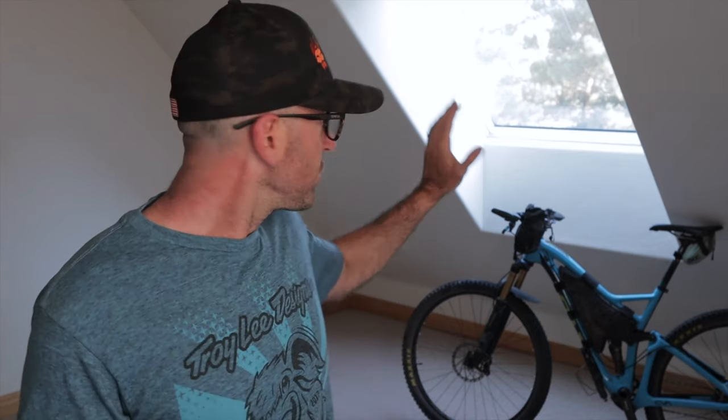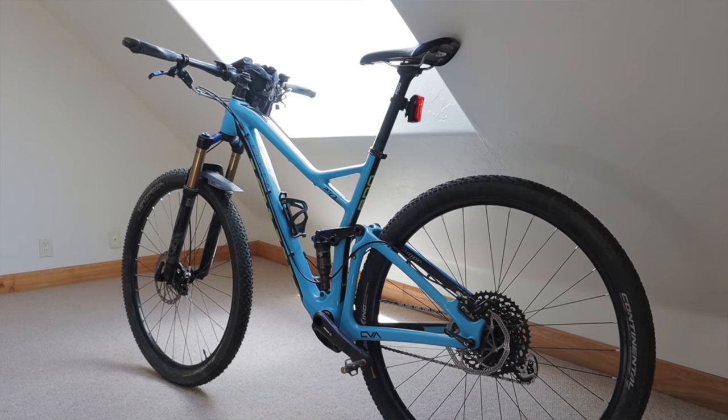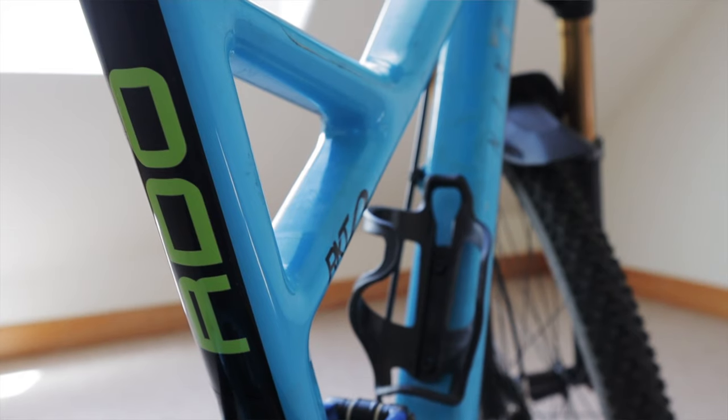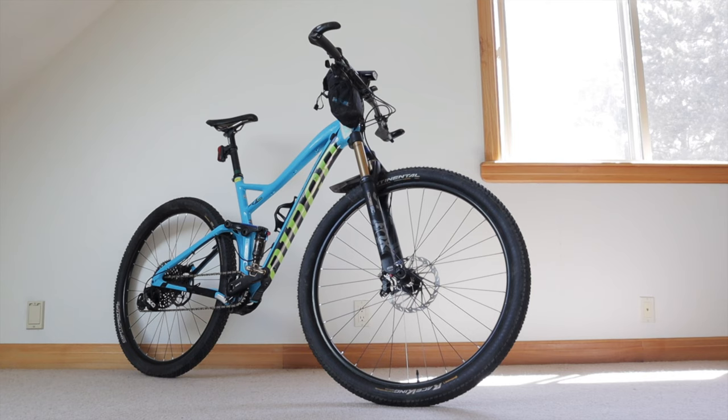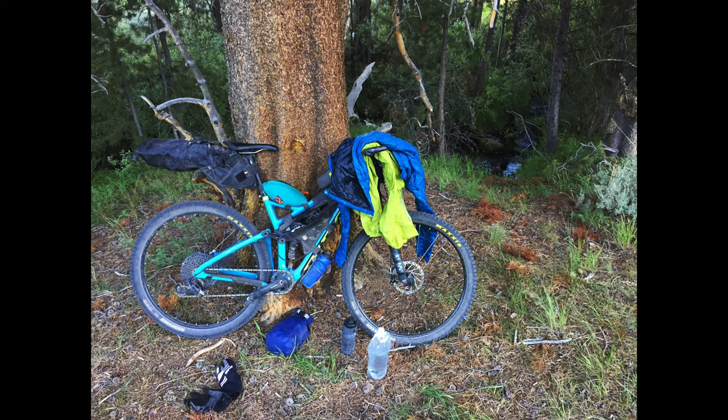I've been fielding a bunch of questions from you guys about what bike I used for Everesting so I decided to make a video about it. This is Dolphina — she's my trusty Everesting steed and also my everyday full suspension mountain bike. My kids named her because she reminds them of a dolphin. She's a Niner RKT 9 RDO. RKT stands for rocket, RDO stands for race day optimized — this is pretty much Niner's cross-country race bike. Dolphina is the only full suspension bike I've ever owned. I bought her specifically for long-distance singletrack bikepacking adventures like the Colorado Trail and the Arizona Trail.